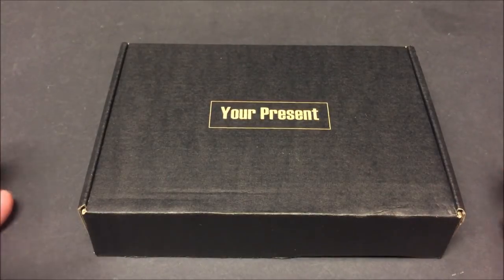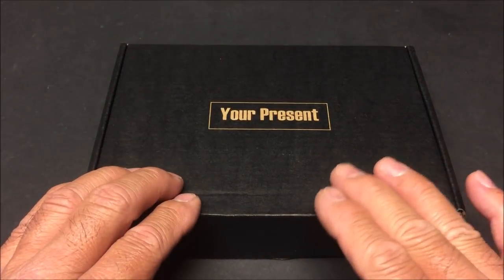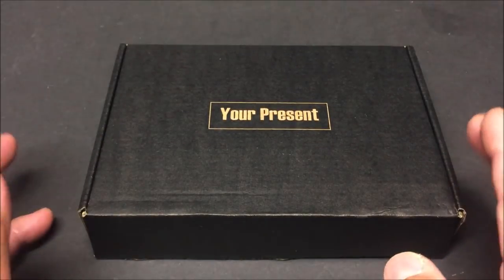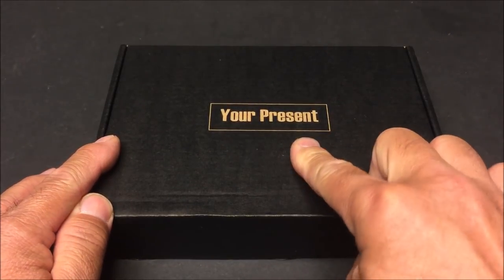What's going on everybody, welcome back to the channel. Today we are checking out the Sky Stars Eagle S221 — it is a 221 millimeter FPV racer do-it-yourself kit, and it comes in this box marked 'Your Present.'